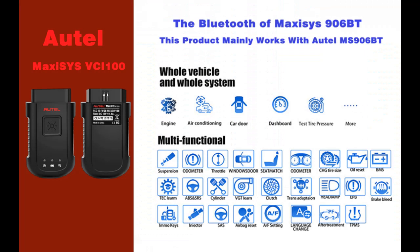Thanks to the wireless Bluetooth technology, you are allowed to work freely around the vehicle. The vehicle diagnostic connector supports comprehensive diagnosis and reading of control modules.